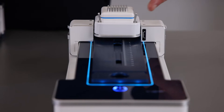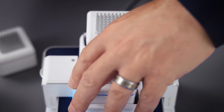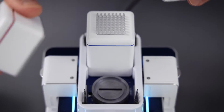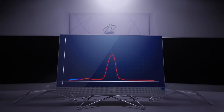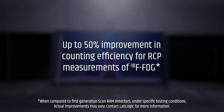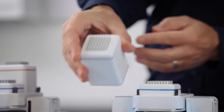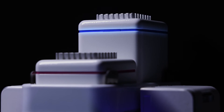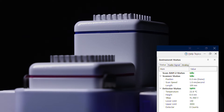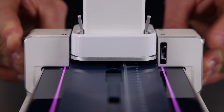The standard ScanRAM is a single detector radio TLC scanner which provides accurate results for radiochemical purity testing. A range of detectors are used with a ScanRAM to maximize performance across different nuclear medicine applications. The latest detectors have improved sensitivity compared to traditional systems and include silicon photomultipliers with Peltier cooling for consistent performance. They are interchangeable, automatically recognized, and optimized depending on the radionuclide being detected. Collimators are easily changed and adjustable for maximum flexibility.